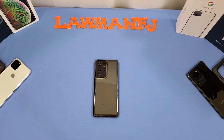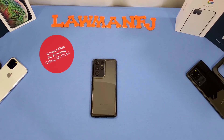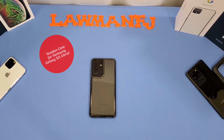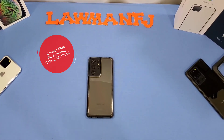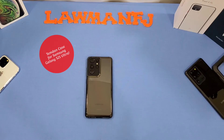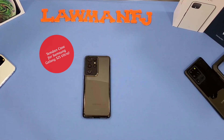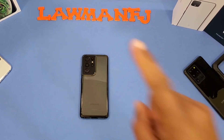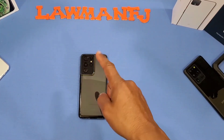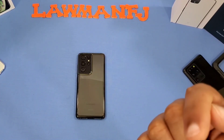So that was a quick look at the Timden shockproof clear black case for the Galaxy S21 Ultra 5G. It's a good case - I like it. If you're looking for something that's not too bulky, gives you good protection, feels good in the hand, not too slippery, with a nice clear back, this is gonna be the one for you. I'll put the link in the description. If you have any questions leave them in the comments, if you liked the video give me a thumbs up and don't forget to hit the subscribe button.